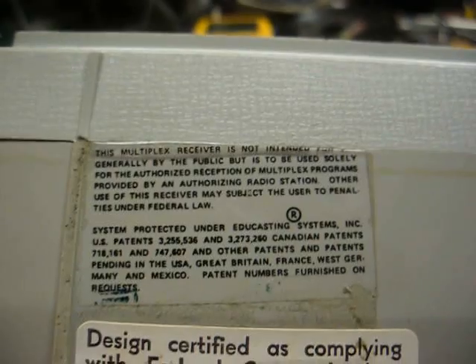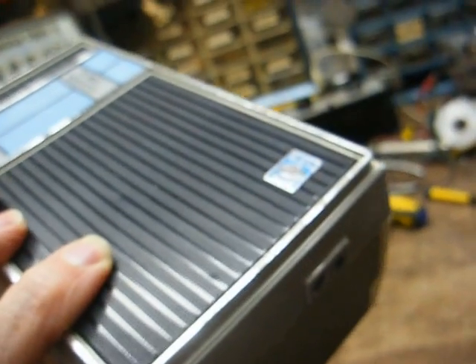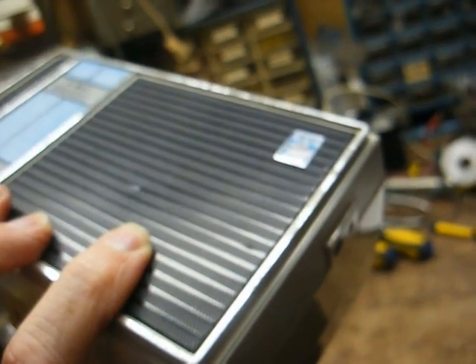According to this sticker on the bottom, this receiver was not to be used by the general public — it was intended solely for the authorized reception of multiplexed signals by an authorized radio station. So whoever subscribed to whatever background music service was likely issued one of these receivers for their use.